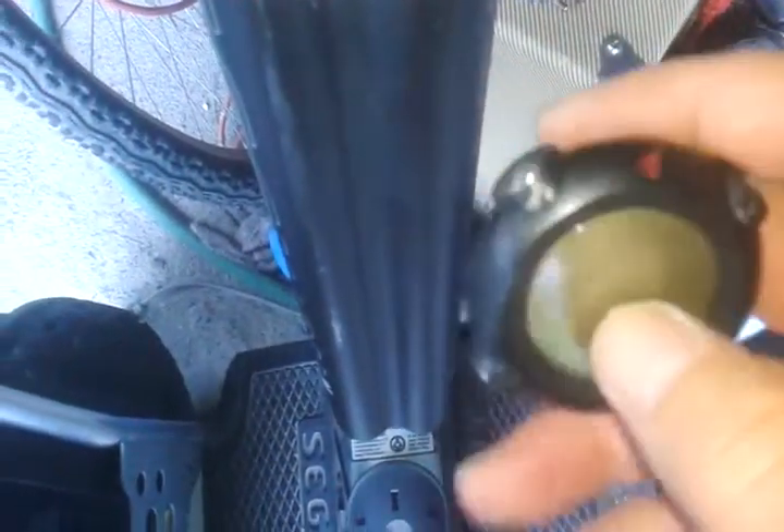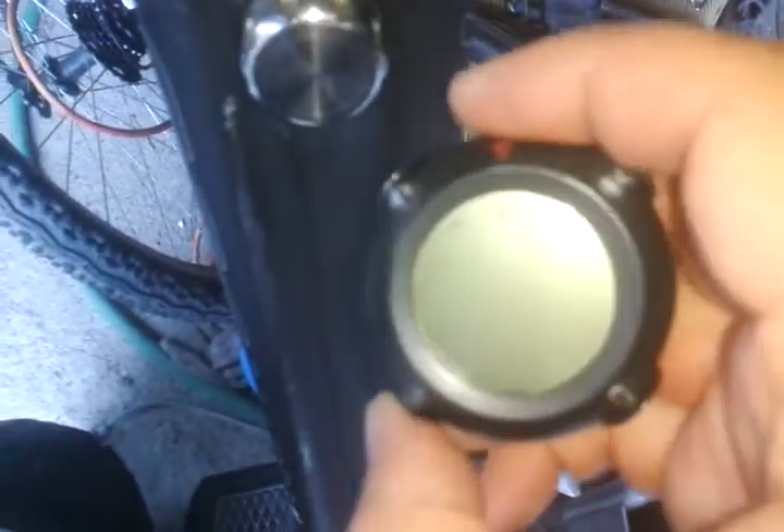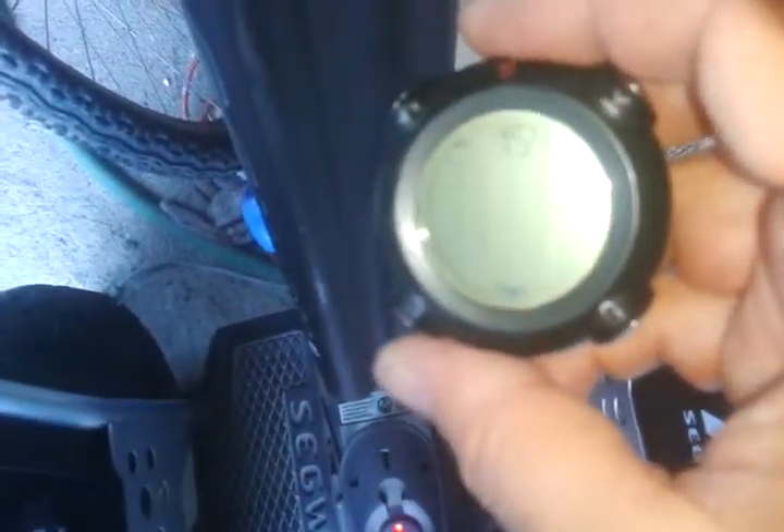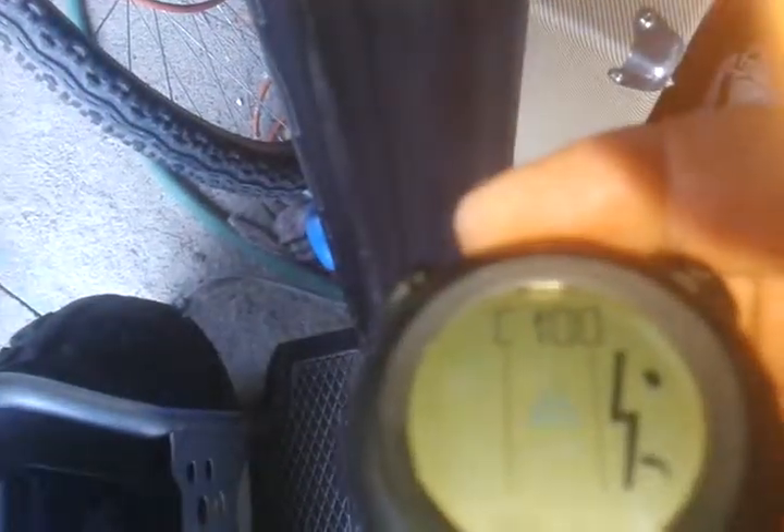It's kind of awkward to hold this thing but here it goes — we will try and fire it up and see what happens. It wants to, but it goes to all red, and there it is: C100.